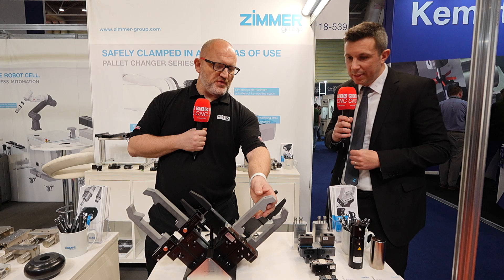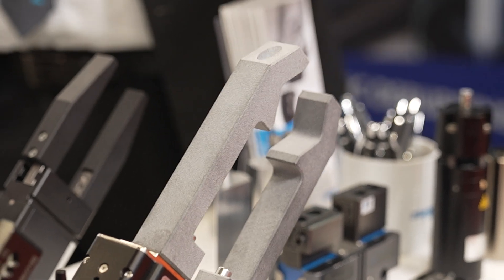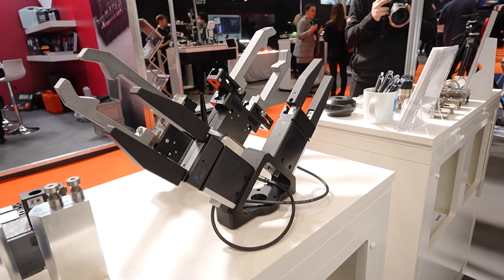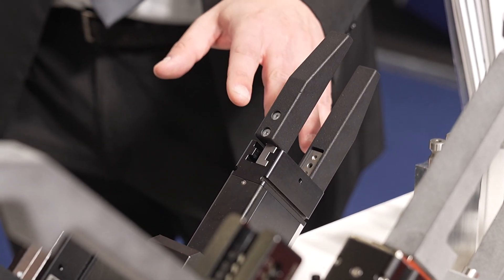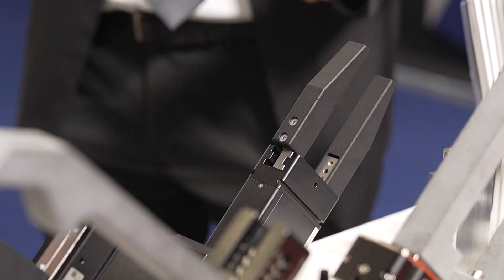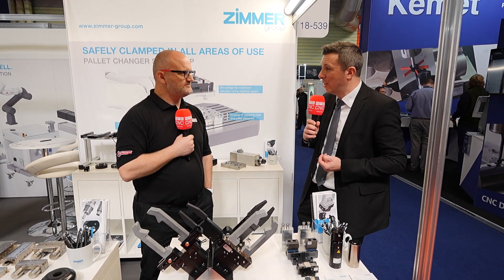The jaws have been 3D printed for the show — this is a design we have, but typically these are made out of either aluminium or steel. This is also an angle flange with two of our electrical grippers on board. We do a sealed version of these as well, but the ones you see here have exposed guides so you wouldn't want swarf getting in there — we have different gripper specifications to cover all eventualities on the application.